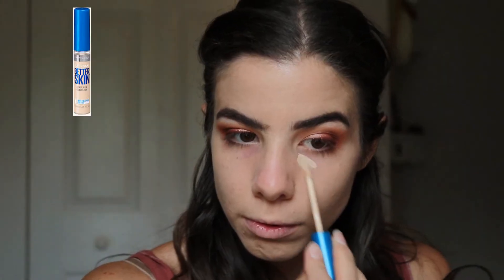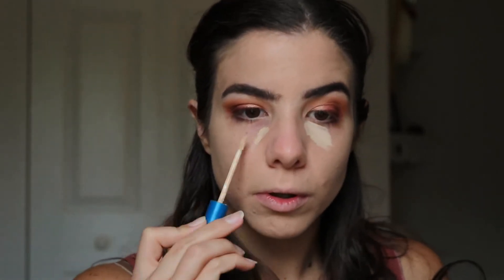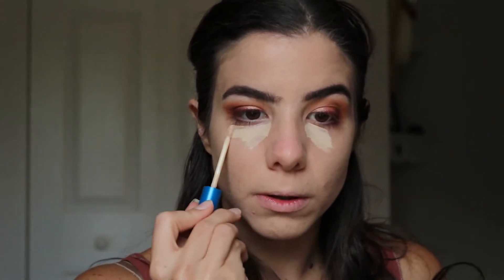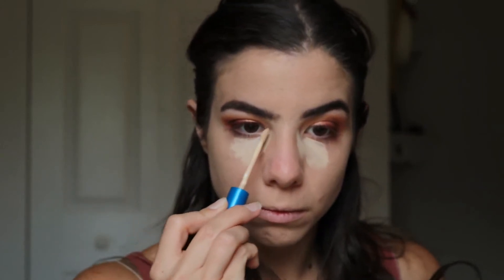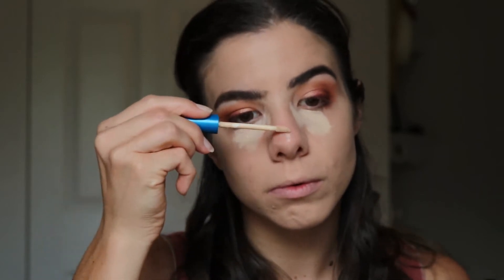I'm applying the Maybelline Superstay Better Skin Concealer in shade 10 Ivory, taking that right under the eyes and a little bit more inwards to cover up all the purple bags under my eyes. I'm not applying too much, however, because I don't want it to cake up.